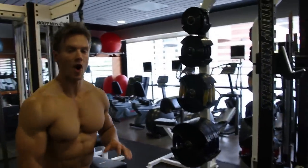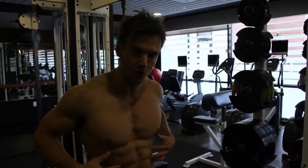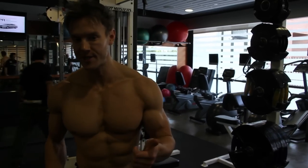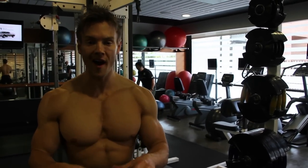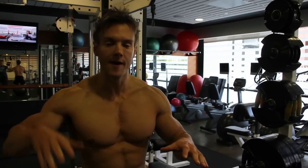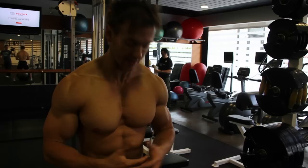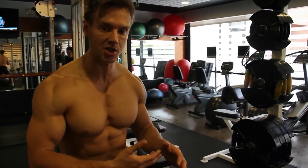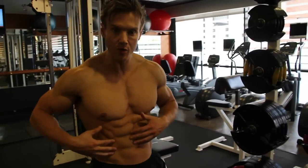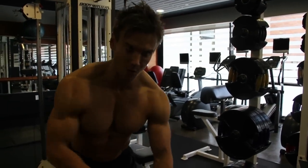So far I've talked about a whole host of different variables to incorporate into abdominal training — repetition, technique, form, tempo — but there's one I haven't really touched on yet, and that's stability. We're going to take away some stabilization so that more of these internal core muscles have to work. Check out these Swiss ball side bends.